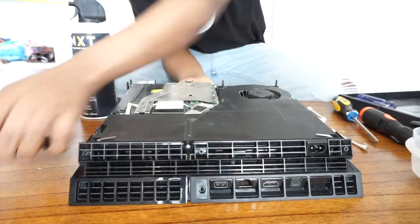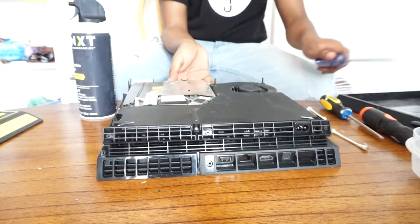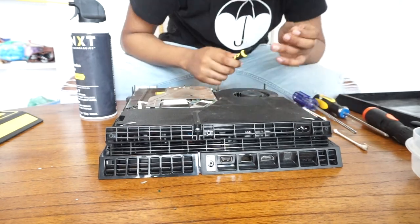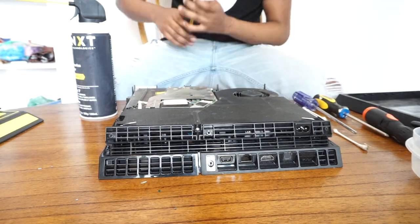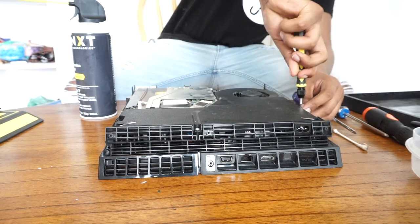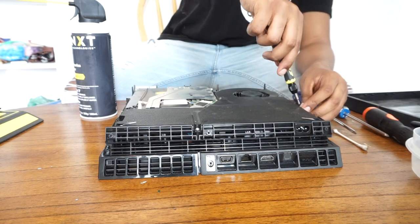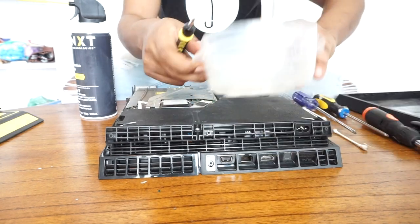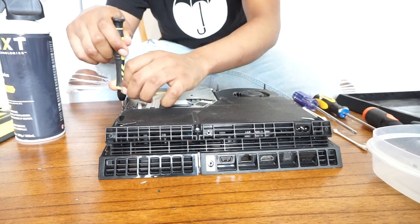The power supply is up next. First, take off the screws on the side and the ones on the power supply itself. The ones on the power supply are Phillips screws — that's why you need your Phillips screwdriver. The ones on the side require a T9 screwdriver, not a T8. Once you have your T9 equipped, take them off gently — those screws are a little stubborn. Don't be too aggressive, or you might strip the screws, which will make them very hard to remove or replace.